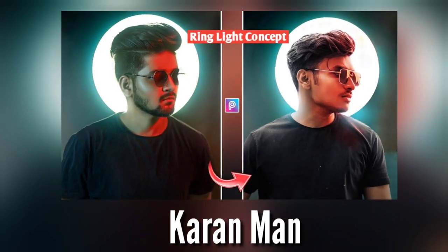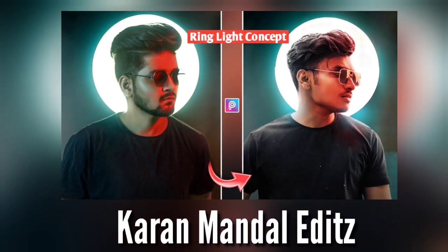Hey guys, what's up, welcome back to my YouTube channel. Guys, this video title and thumbnail you will understand. In this video I will use all the links below in the description box, and I will explain a better way how to use photos. If you want to see the complete request from the video, let's start.